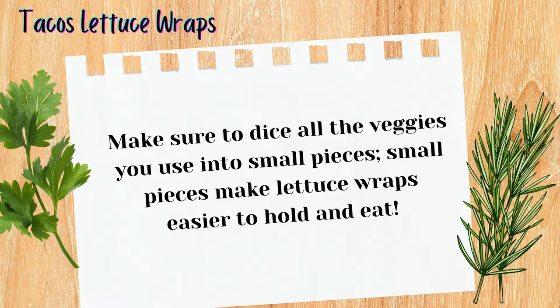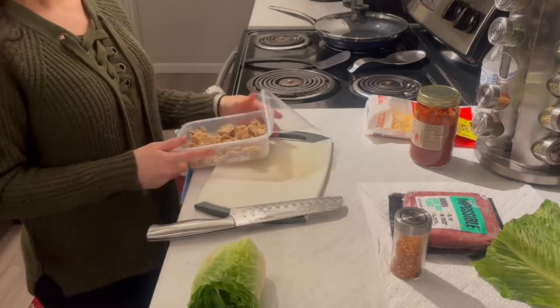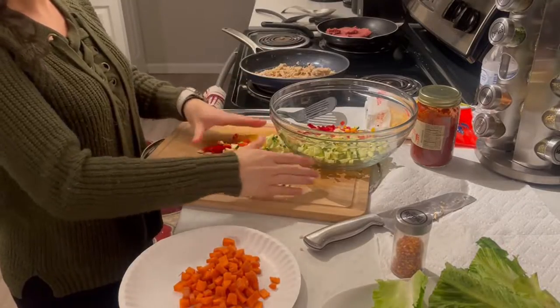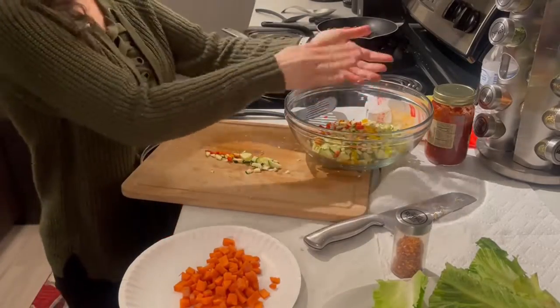The next step is to cut up the chicken into pieces as small as possible. Once that's chopped up, put it in the pan, and in a separate pan put the impossible meat. If you want to mix them together you can, but for this video we're keeping it separate.